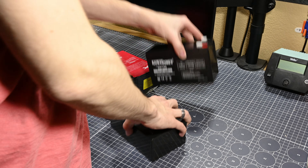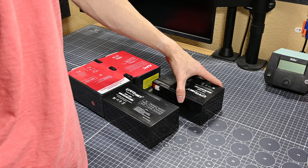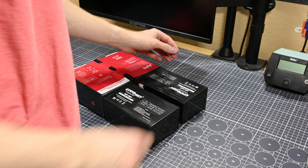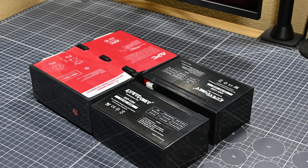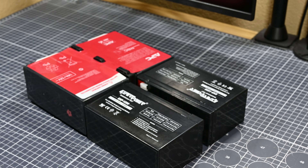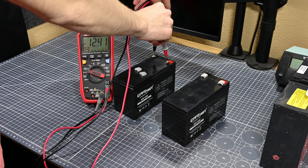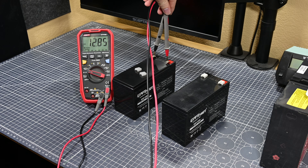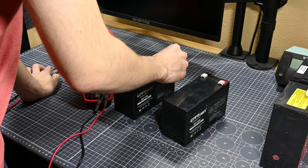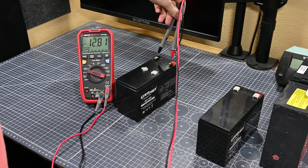With the two new cells here, I decided to give a tutorial on how to charge these batteries if your new cells have a voltage discrepancy. Mine don't have any meaningful discrepancy, but knowing how to do this with a benchtop power supply is always helpful. Of course, if you have a dedicated lead acid battery charger you can just use that, but if you have a bench power supply it'll do the job just as well.